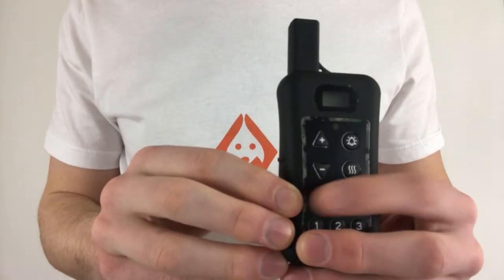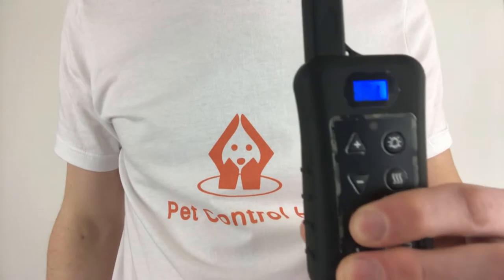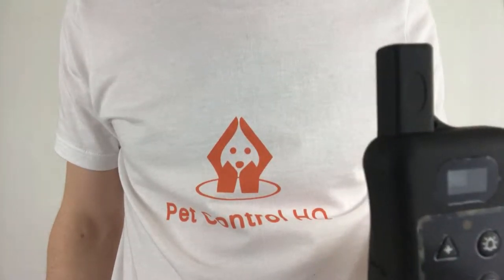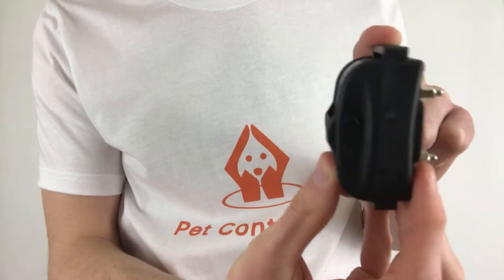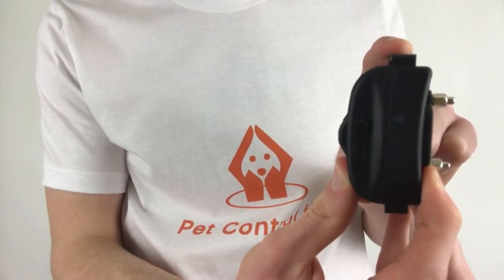Once the collar is off, turn on the remote by holding down the power button. You'll see a letter and digits appear on the remote screen indicating the remote is turned on. Now turn one of your collars on by holding down the power button until you hear several beeps. If the green LED light on the collar blinks once every five seconds, it is in dual mode.